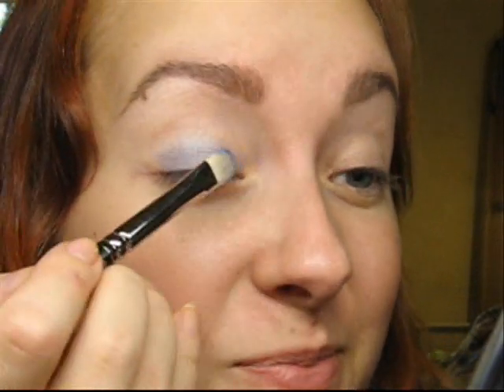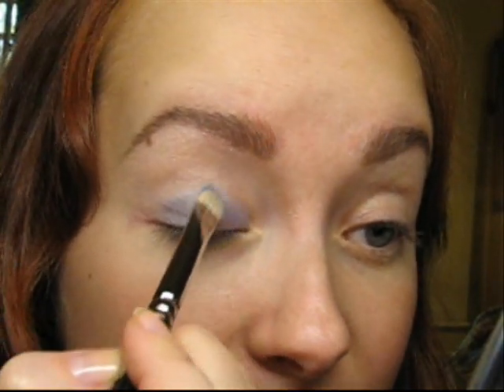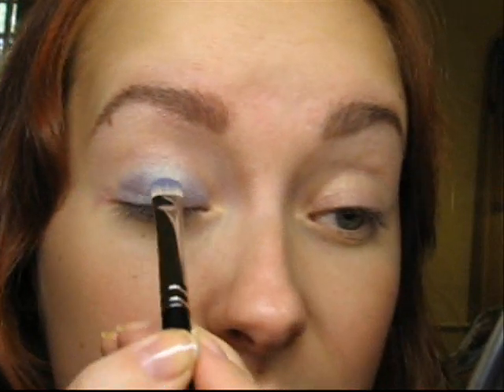I hope that you will like it too. Now I will lightly apply my highlight color, Shroom by MAC, with the 227 brush.